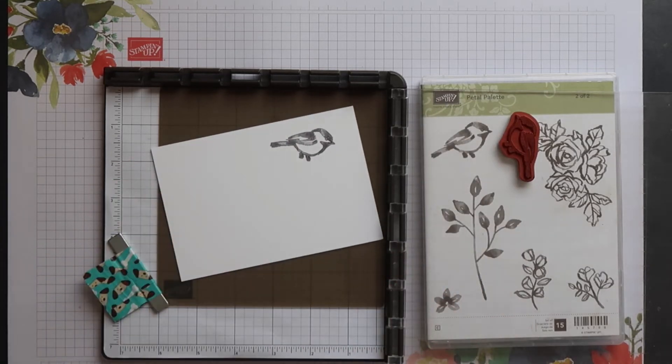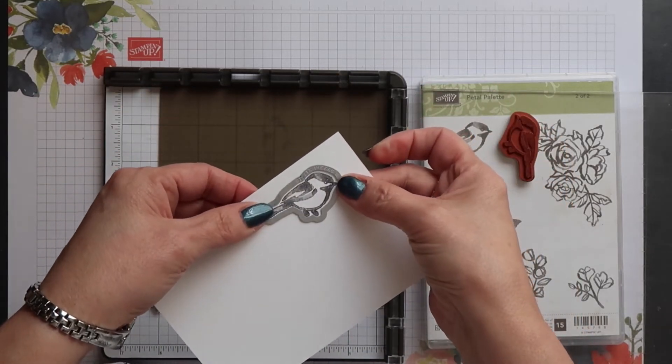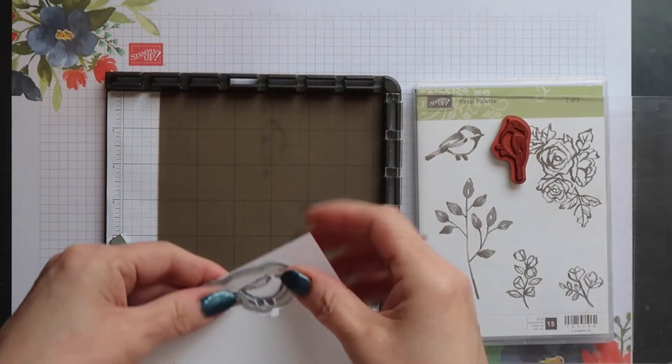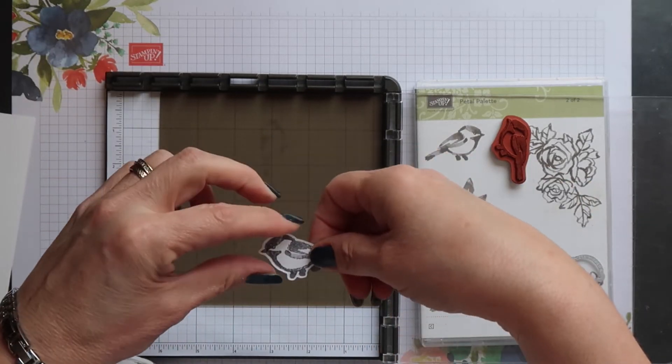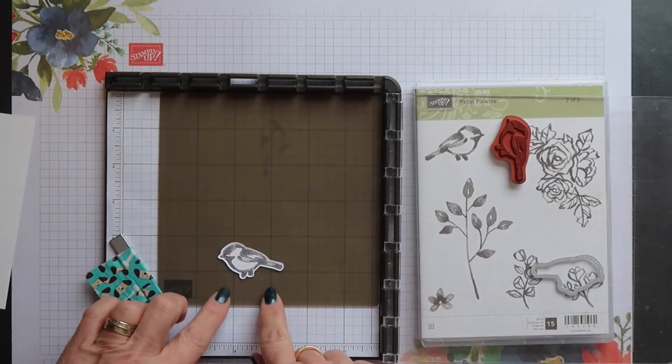Now of course you can cut this out by hand, but if your image has a die you can still use that to cut out your mirror image. Just place it as you would normally, run it through the big shot and there you've got a perfectly cut out mirror image.